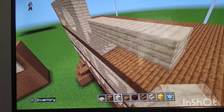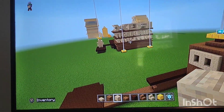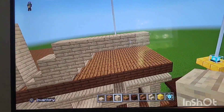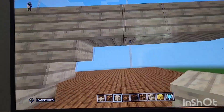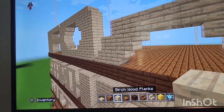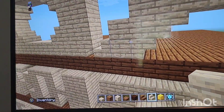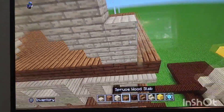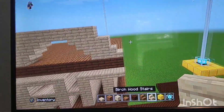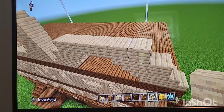Next put six birch going across. Leave a gap of two from the upside-down stair and put another upside-down stair facing that direction. Then put a plank at the end and an upside-down stair below that facing the other letters. Behind that put two planks and then a birchwood stair at the end.